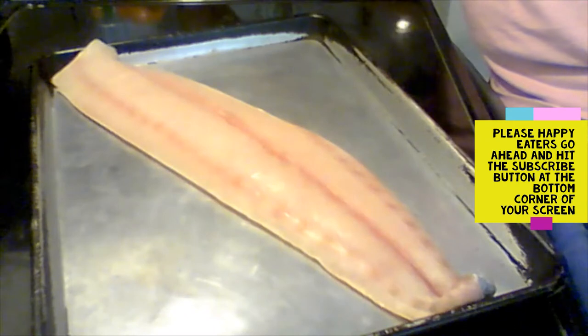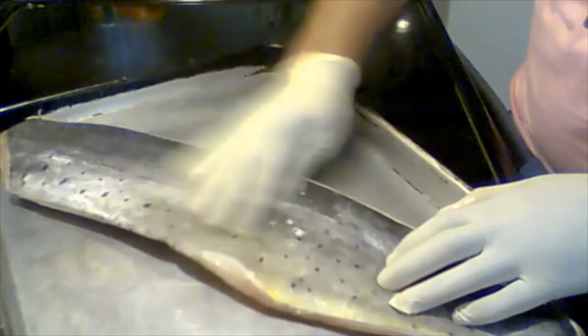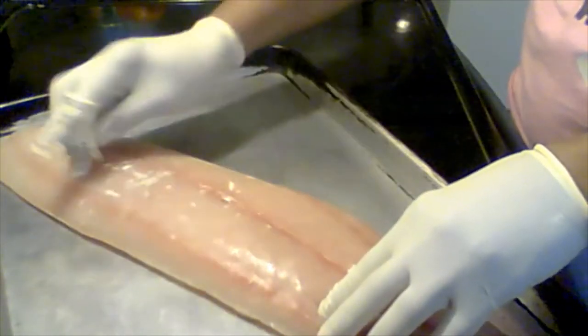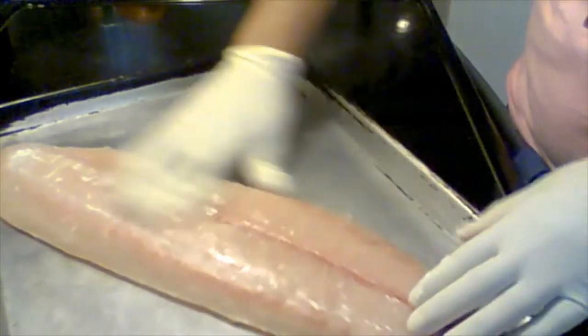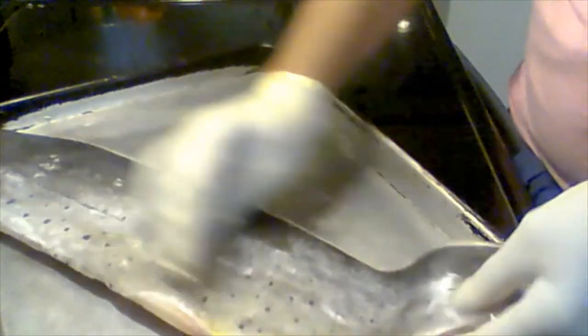I'm just gonna cut half of this butter — let me get some gloves on so I don't get too messy. Okay, I got some gloves on. Like I said, this is my first time doing mahi. I really need to start baking more seafood — I love it but I can't say I'm the best at preparing it. It's better for you as a meat alternative. I'm just gonna take this butter and rub it in gently over the mahi. I'm not adding salt because butter can be salty and the Tony's Creole will add a little flavor.